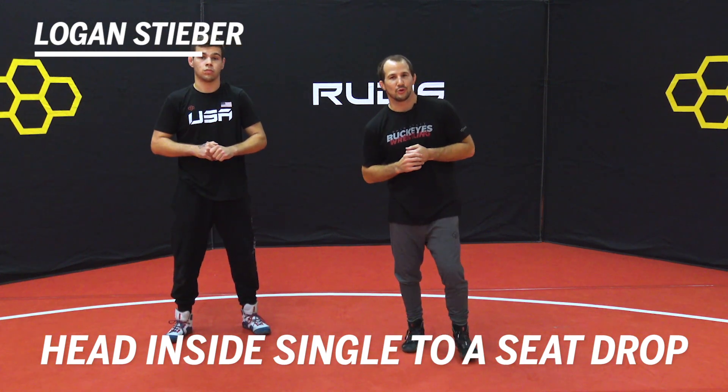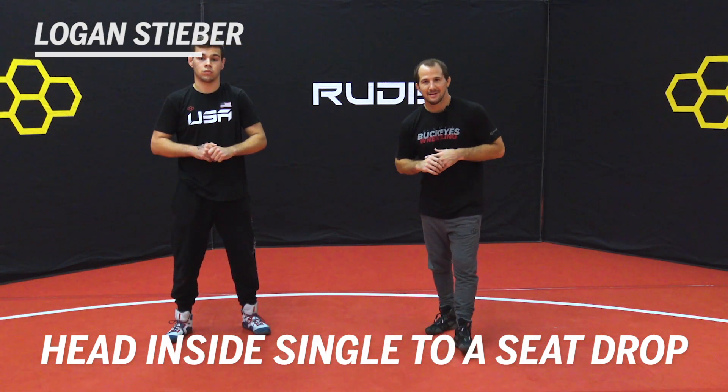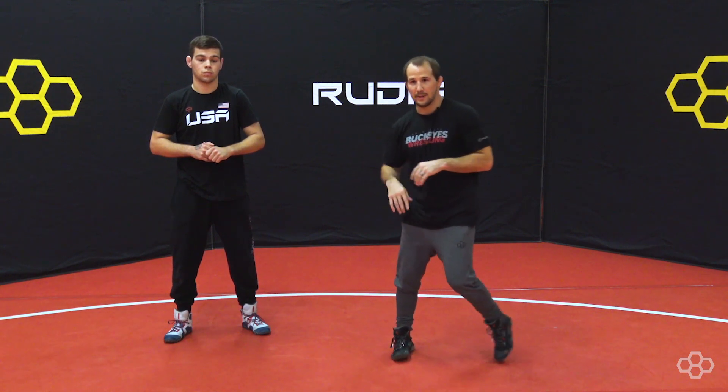What's up, guys? Logan Sieber here with Rudis in Sieber Elite Wrestling. Today I'm going to show you the first of a five-part series on my head inside single leg. The first attack will be head inside single leg, seat drop.